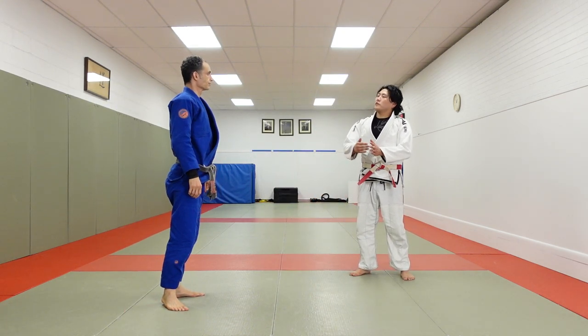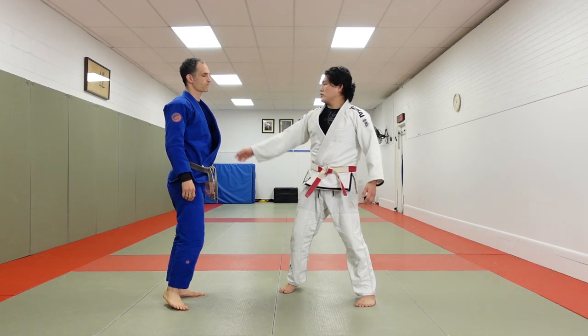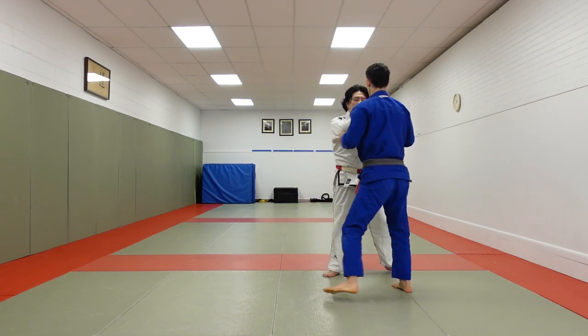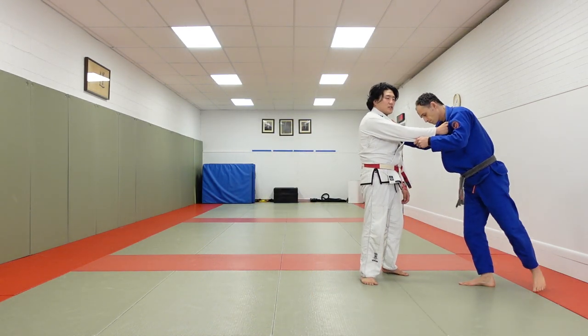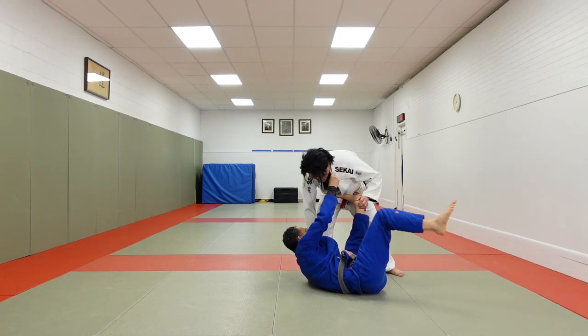Kind of like when you're defending the armbar — the different phases of the armbar have different types of defenses. So this is the tomenage defense I like to do. Brian's going to do a classic yoko tomenage situation where he steps and does a back step across and goes tomenage.